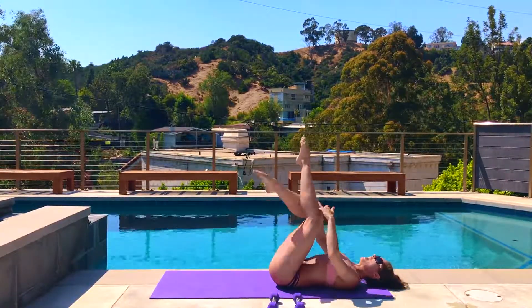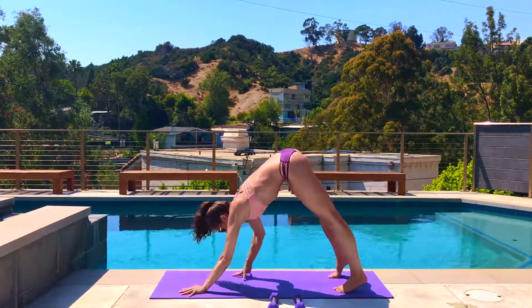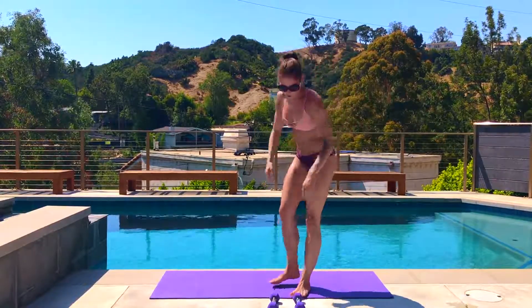Hug your knees in to release. Cross at your ankles, roll forward, plant your palms, step back, down dog. Walk your hands back towards your feet and roll all the way up. Grab your dumbbells and we're going to go on the other side.